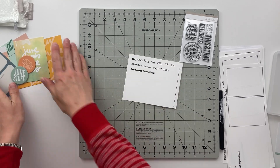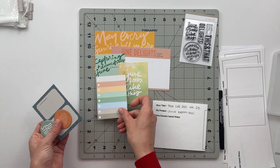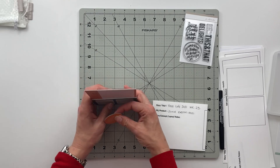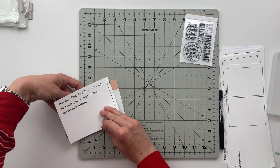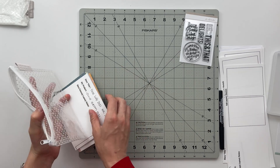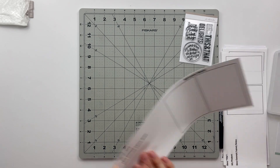Here is what I am saving for my project life spread. I work in a nine-by-twelve, so having four three-by-four journaling cards and two four-by-six cards is going to be totally fine — that's more than enough to get an entire week told.